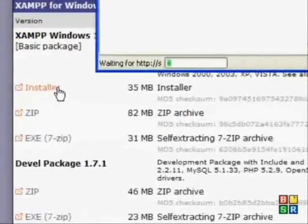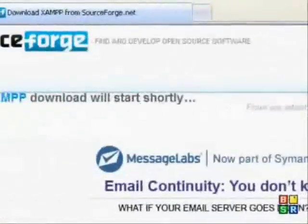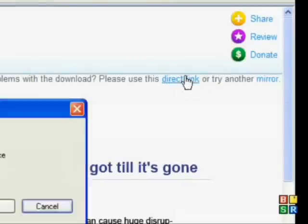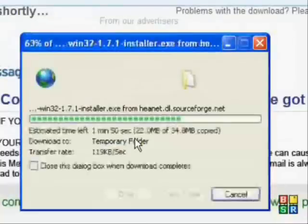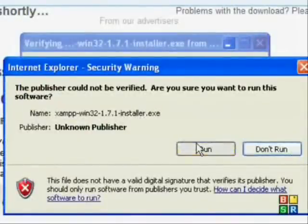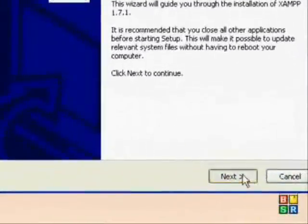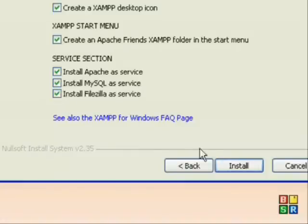Then I'm going to go to the installer. This might take a minute. I'm just going to run that. Next, next. And then I'm going to click install Apache, install MySQL, and install FileZilla.